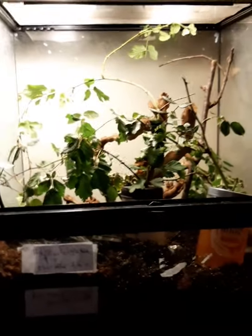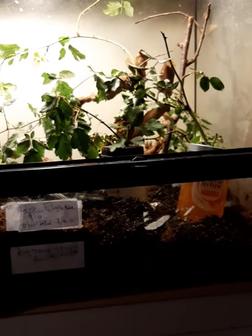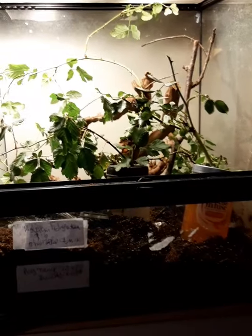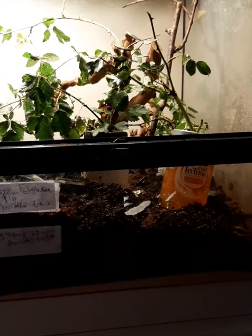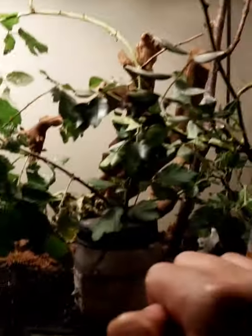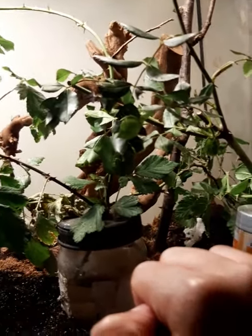Mine is near a window — it's hot today so I've opened the window, but normally I shut it and it's very warm. It's not right in front of the window, which I wouldn't recommend as it could get too cold. It's in a nice snug corner where you can shut the window to keep it warm, or open it when it's really hot. Sometimes you don't even need a heat mat if your house is warm enough.